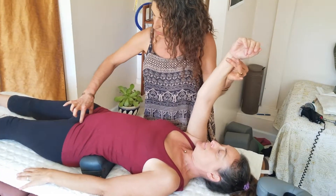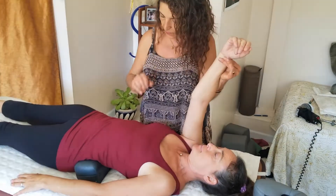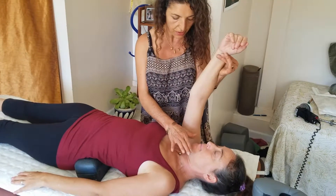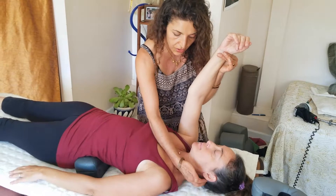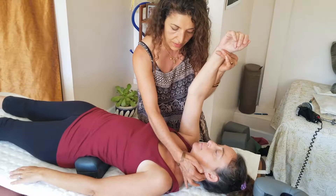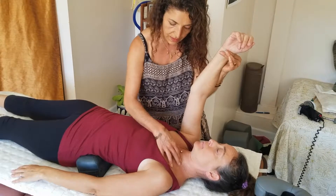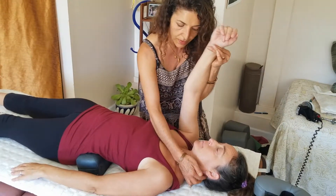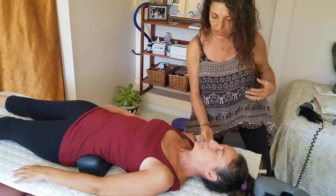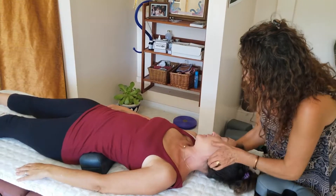Mariam checks the pubic bone, abdominal reflexes, and kidney — all fine. She then moves to the neck and uses muscle testing to determine which vertebra to address. She finds that cervical vertebra number one and number seven are out, with C1 being particularly weak in one direction and strong in the other.